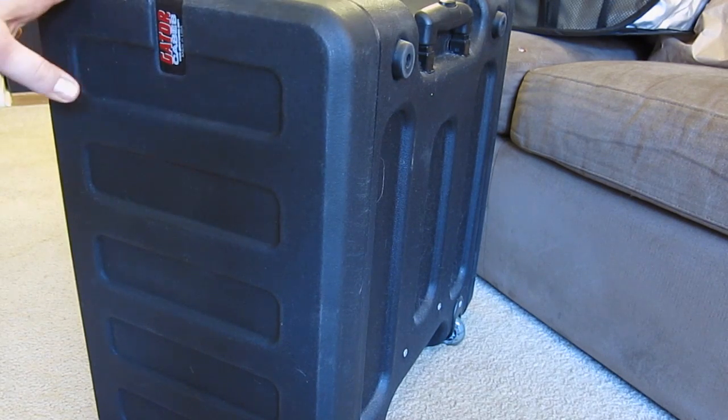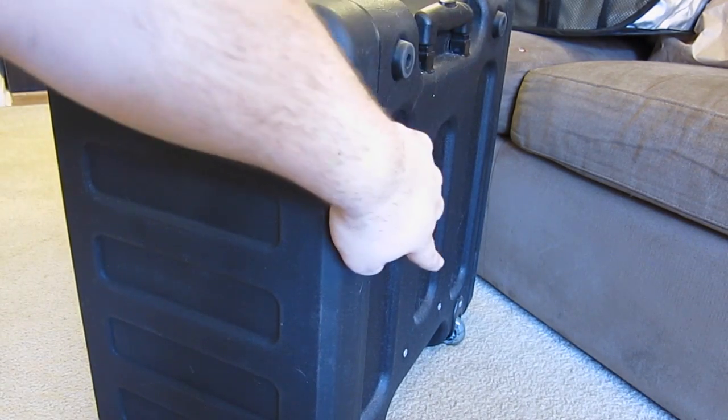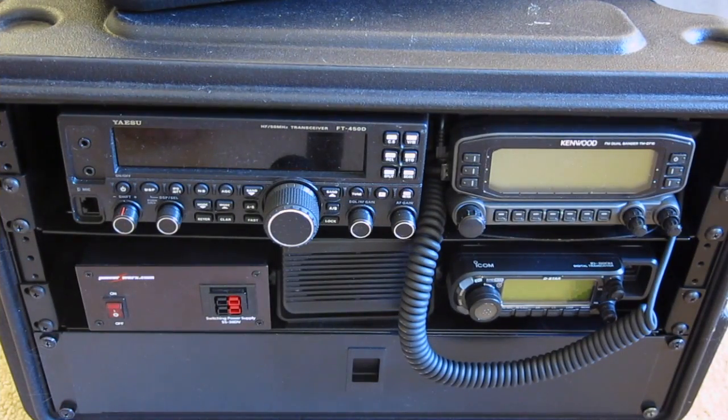We're starting off with the famous Gator case travel case — it has a handle and wheels, and this is a 6U, which in hindsight I kind of wish I'd gone with a 4U. In the top left corner we have a Yaesu FT-450D HF transceiver, 160 through 6 meters, all mode. I bought this as a portable contesting radio for its small form factor, but honestly I wish I'd saved the extra couple hundred bucks for a Kenwood TS-590, though that wouldn't fit in this go box.